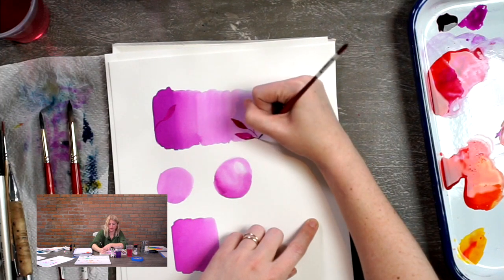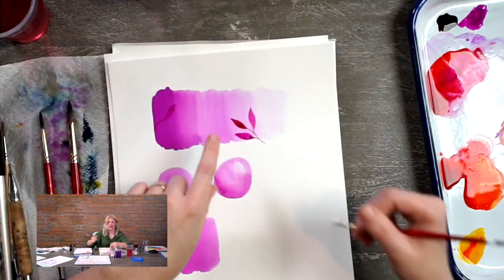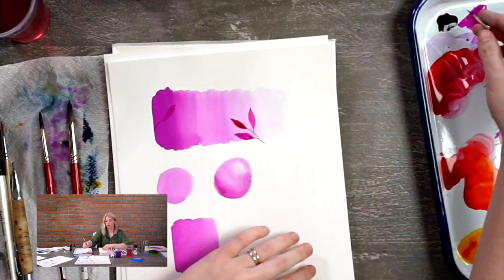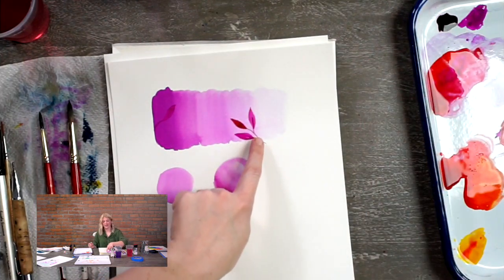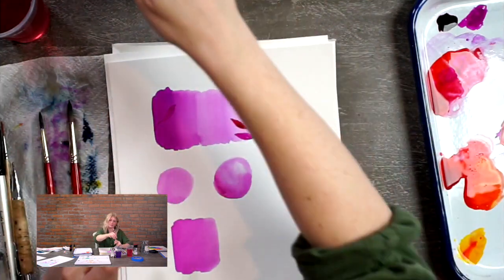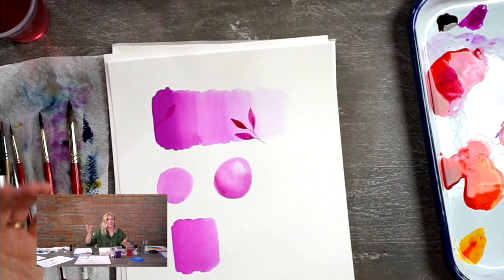These finishing details are really going to elevate your work. You can even work more on top - for example, adding a vein to a leaf. I would want to do it when it's dry because if I try it now it's just going to bleed out and get thick. For a nice sharp thin line, wait till it's dry. I use both wet-on-wet and wet-on-dry techniques in all of my paintings.